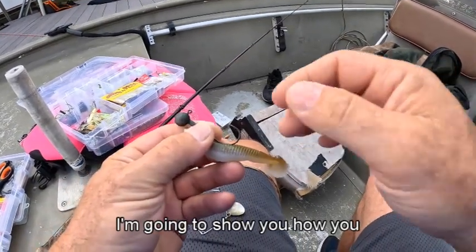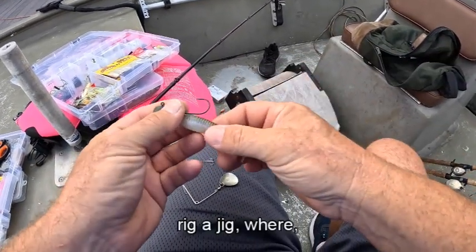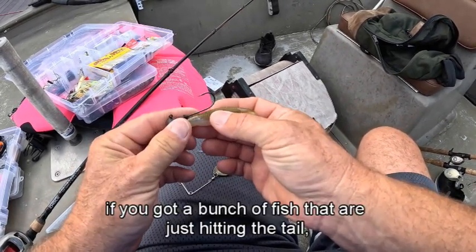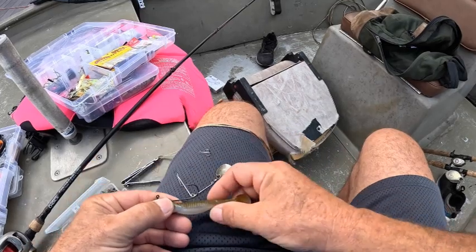All right guys, I'm going to show you how you rig a jig to where if you got a bunch of fish that are just hitting the tail, this is what you do.